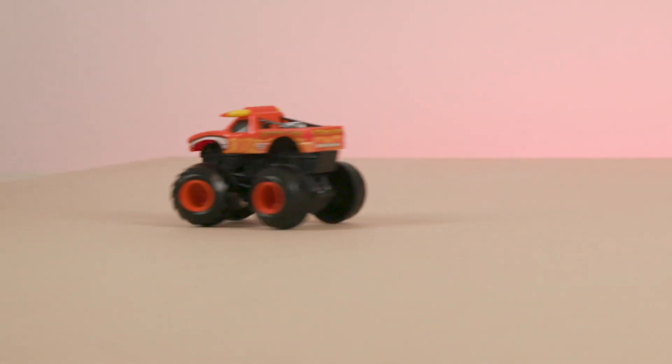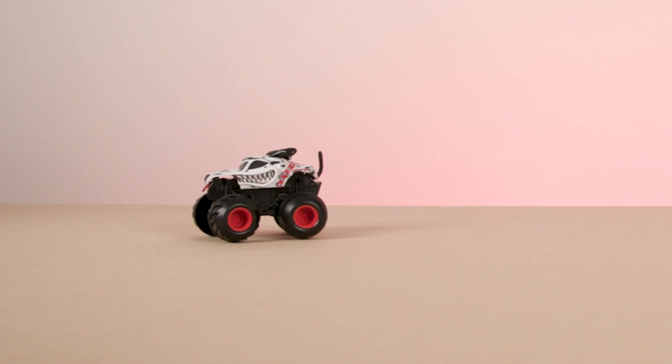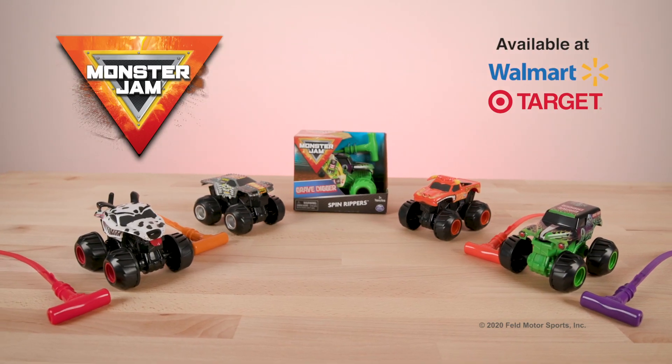Now that you know how to use your Monster Jam Spin Ripper truck, you'll have fun pulling off epic Monster Jam stunts over and over again. It's Monster Jam Spin Rippers!